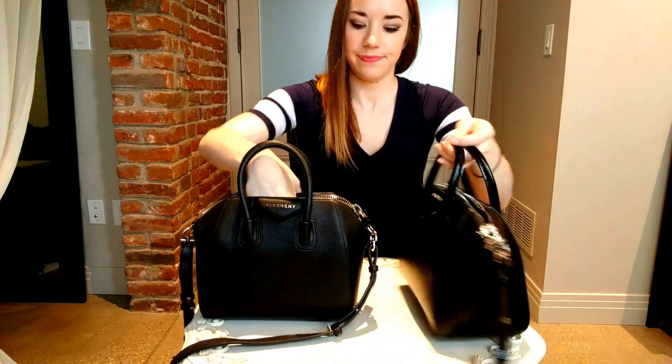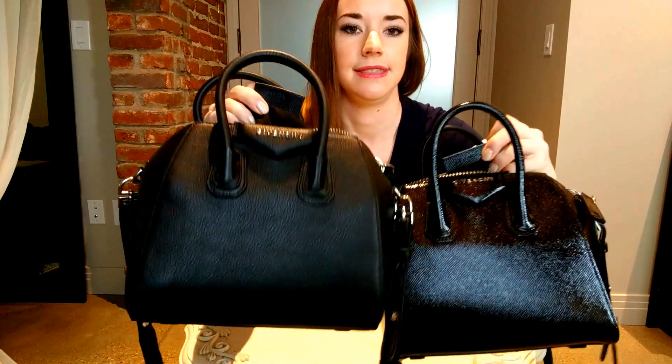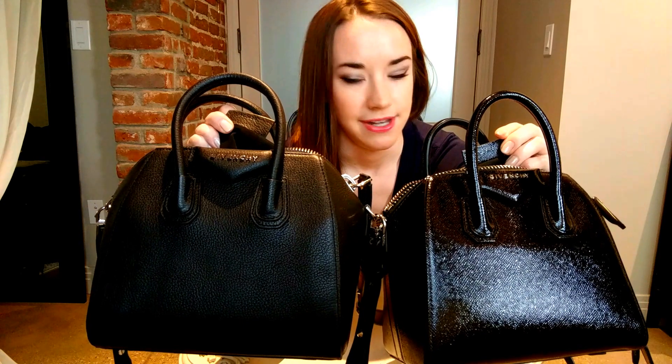Of course you always want to check the serial number. Both bags have a serial number, since this is a relatively good fake. First thing I noticed when I got this bag is that the serial number tag is actually twice the width of the authentic one's tag. The serial number should be a combination of letters and numbers. The fake one only has six characters, and it's supposed to have seven — the authentic one has seven. It's a simple thing but make sure they have the correct number of characters.